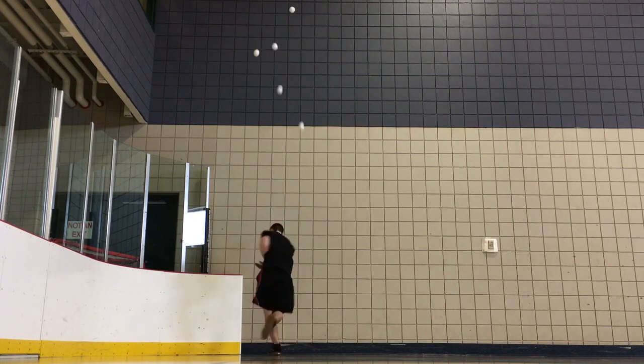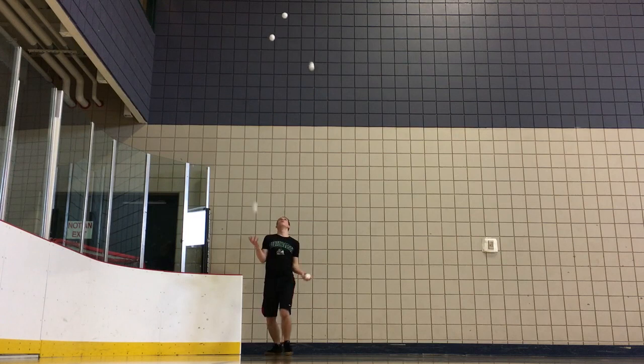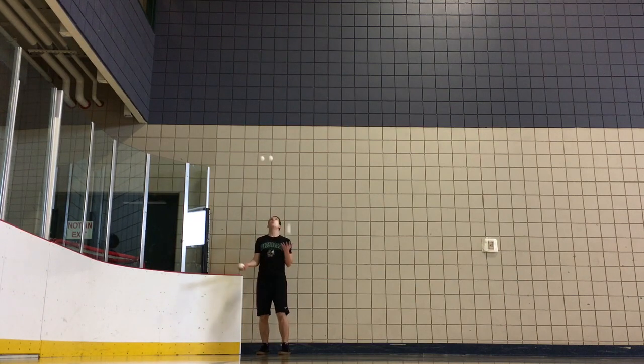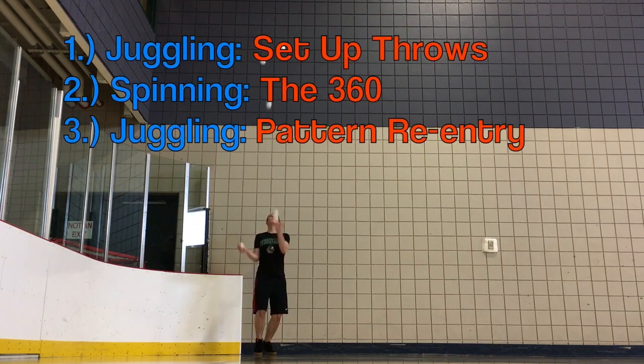Now let's move on to the second section: integrating spins into your juggling. If there's one thing you take away from this whole video, it should be this. 360s are comprised of three separate and distinct events which should never be combined. They are the setup throws, the 360, and the entry to the pattern.